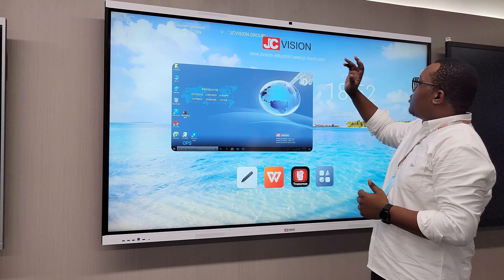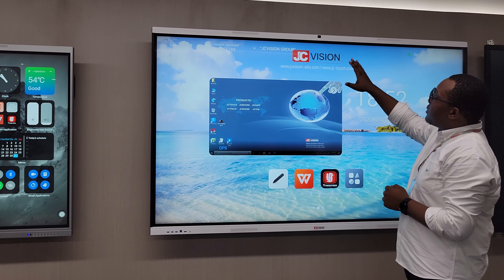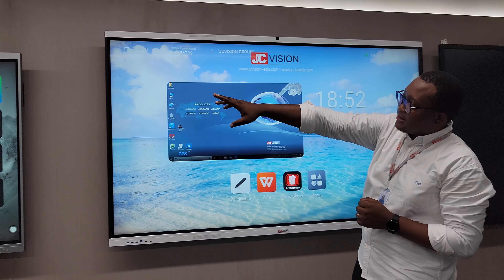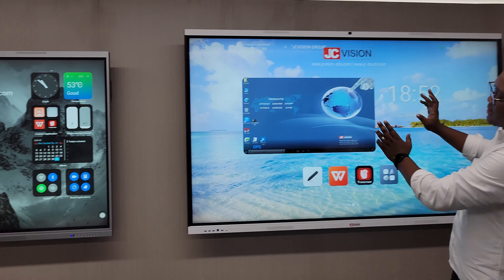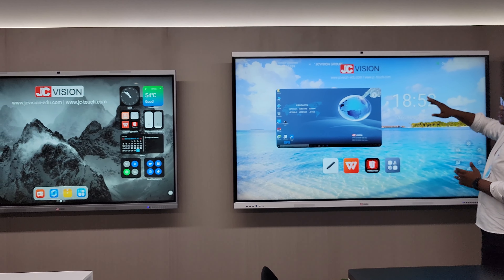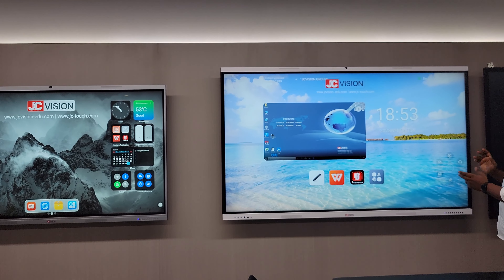Moving on to this one, this is an 86 inch. It also has an inbuilt camera, subwoofer, and mics — the same as that model. The only difference with this one is the colors of the frame: that one is grey, and this one is black and white on the top and side panel.